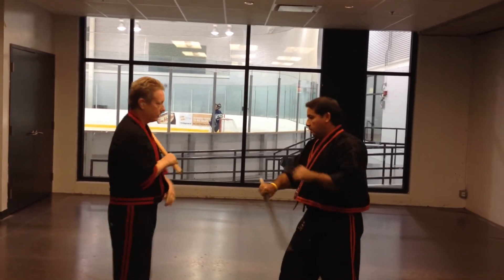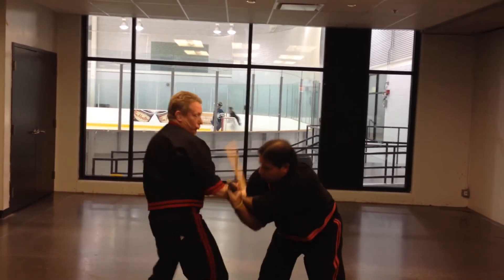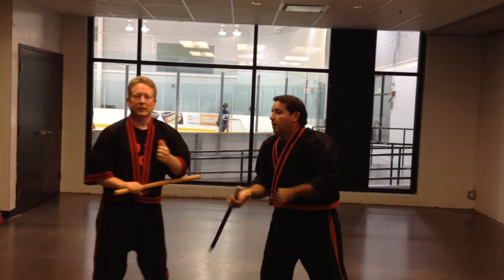Now let's speed this up a little bit. Boom. Bam. So like that.